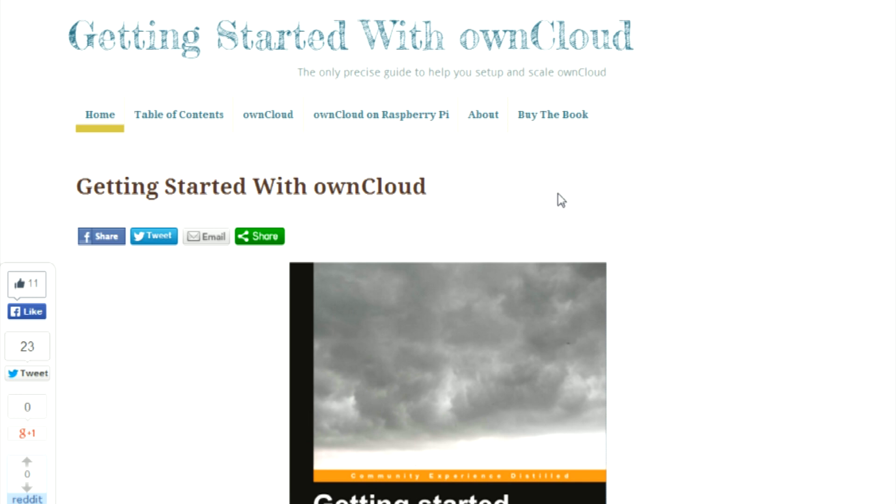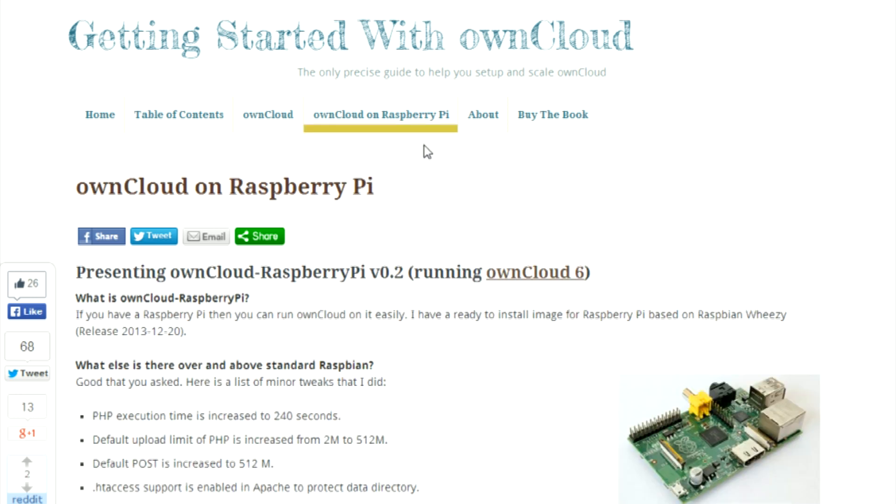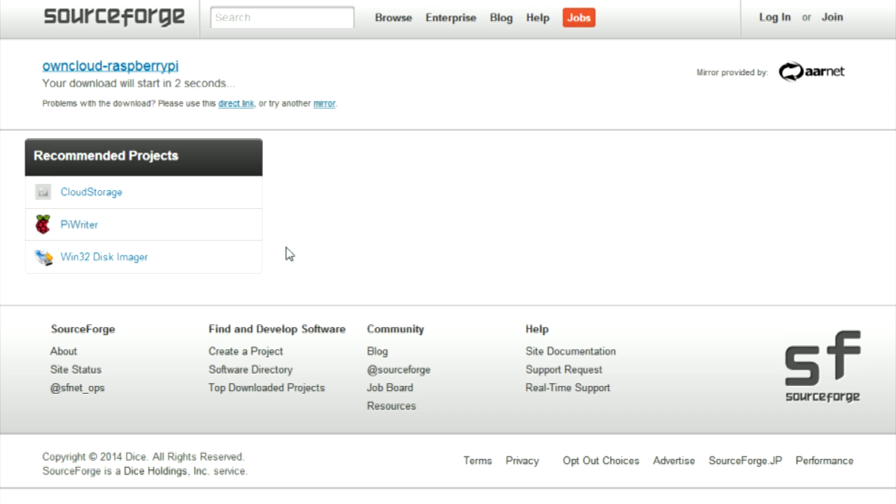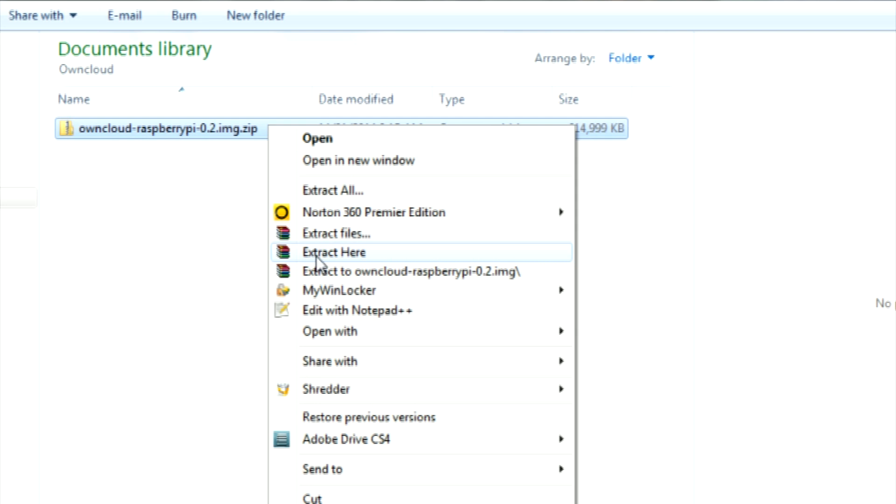To begin with, you will need to visit the following site, then scroll down and click on the zipped image file for OwnCloud 6. Once the download is finished, extract the image file from the zip folder.